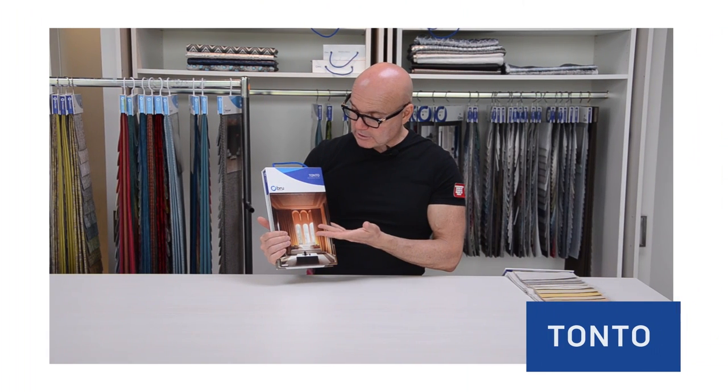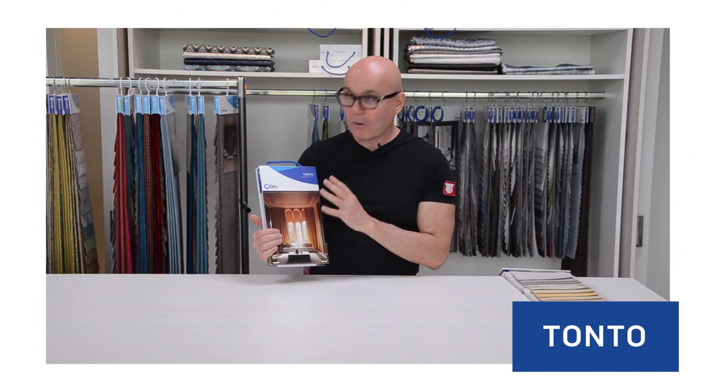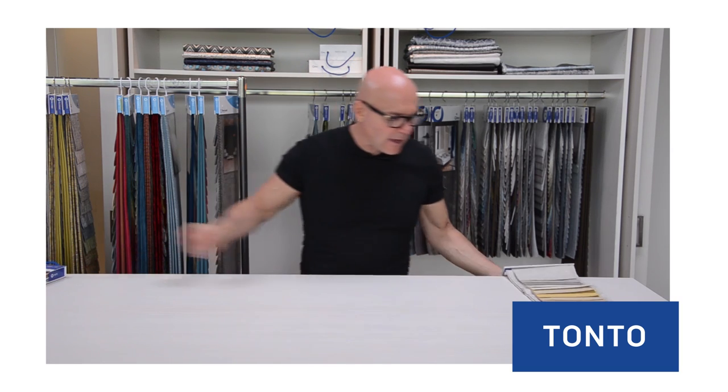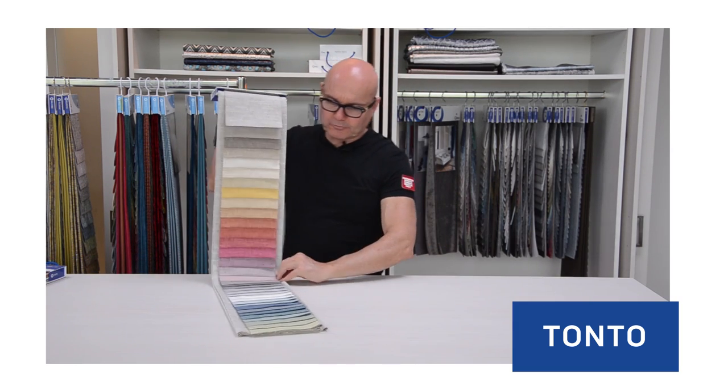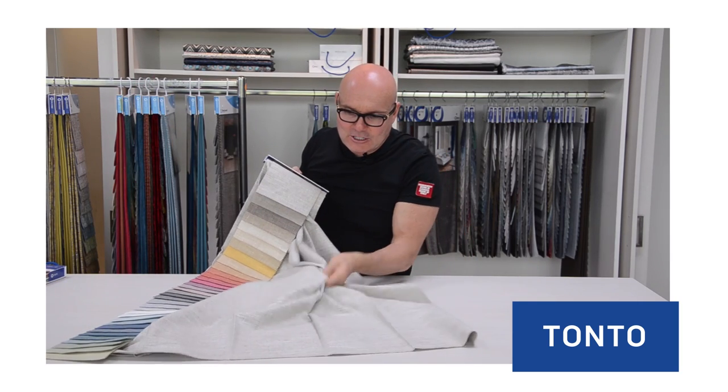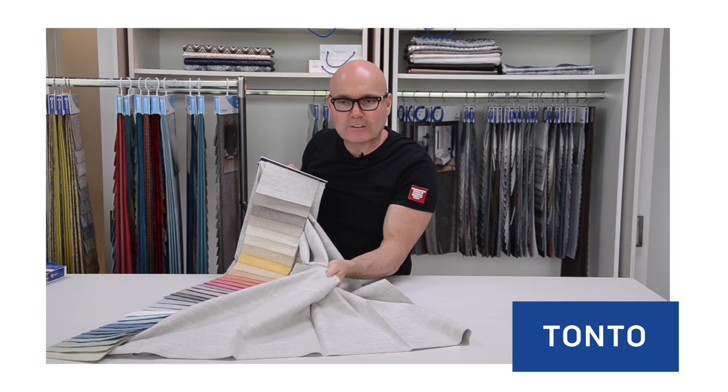This is our Tonto collection, which is a polycotton — beautiful, dry, almost silky linen-type texture. It's got that beautiful touch and feel.